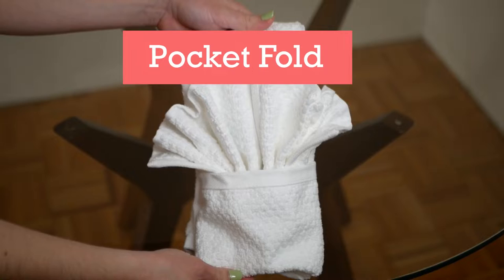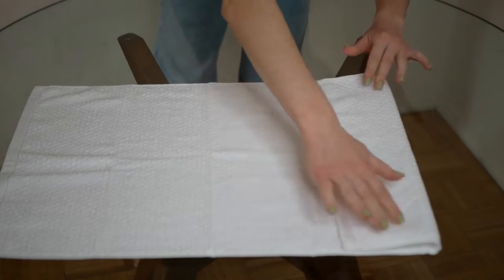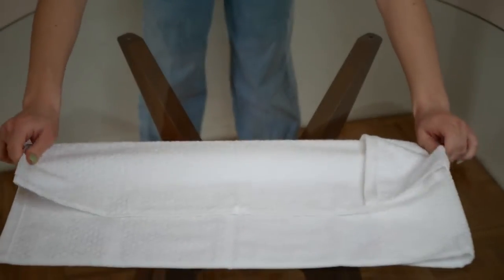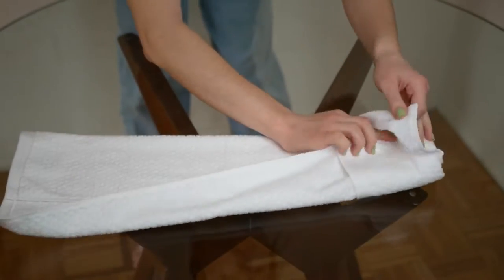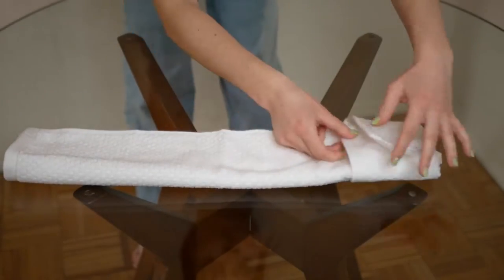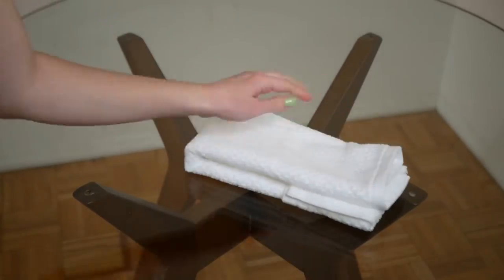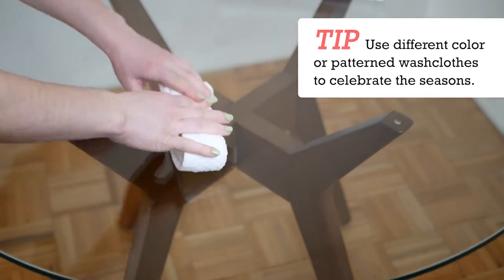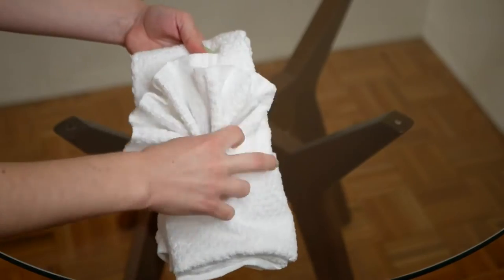Next up we have the pocket fold. Take the short end of the towel and fold it inward around four inches. Flip it over, then take a third of the towel and fold it away from you. Take the other end and tuck it into the pocket you just created. If you want to place a washcloth in the pocket, do an accordion fold and then fold the washcloth in half — this way you can put it in the pocket and it fans out.